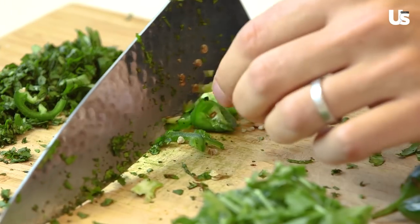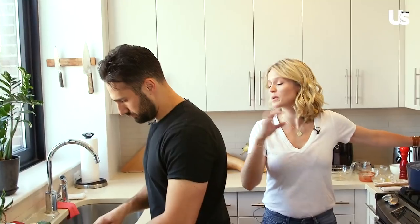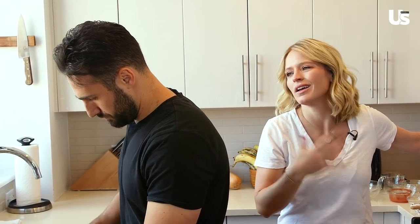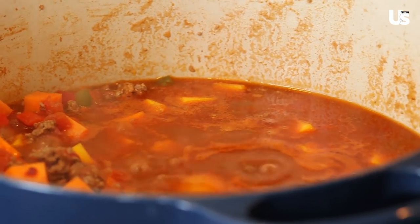Max, how are you doing over there with your chopping? Doing good. Working on the jalapeño now. Cilantro is done — because we'd like to add a little bite to the top at the end. And if you like cheese, sometimes we'll sprinkle cheese on there. I tend to leave it off, but it also adds a delicious flavor to Sarah's game day chili.